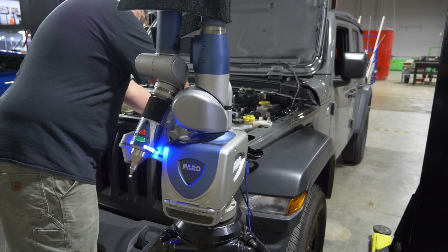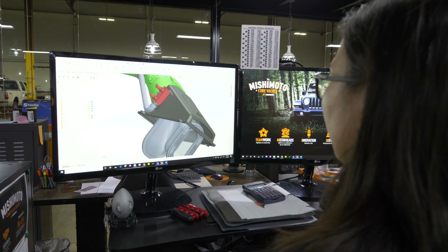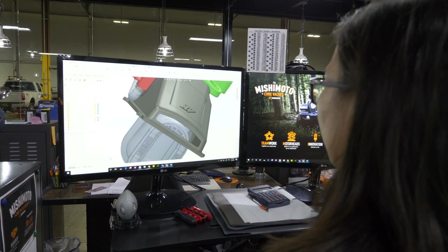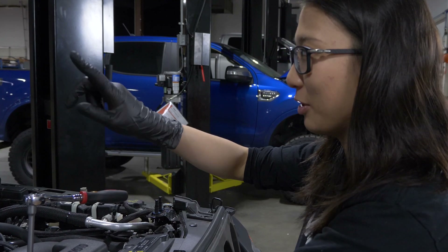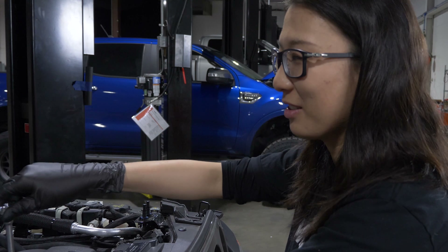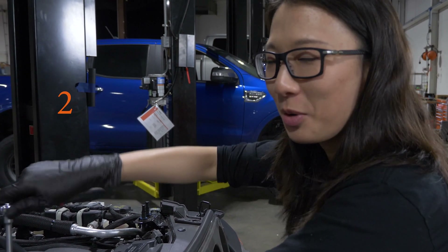Then we use our Faro 3D scanner to scan the engine bay, and then we use that 3D scan to create a 3D design, and then we 3D print it. There are three 3Ds in that sentence: 3D scan, 3D design, and 3D printing.